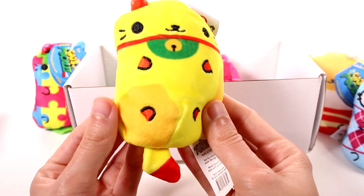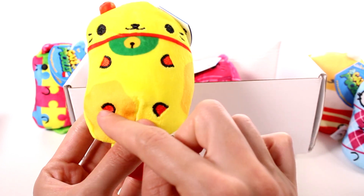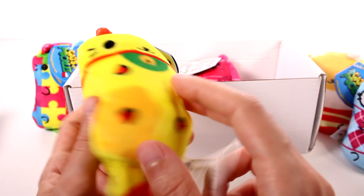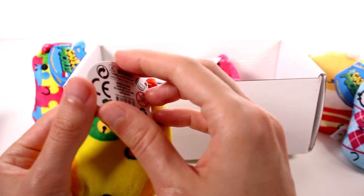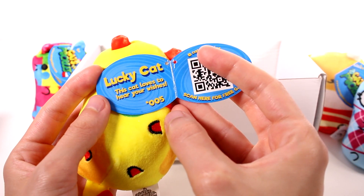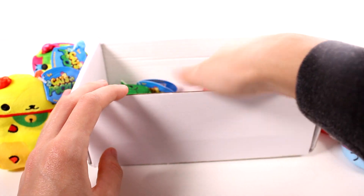Then we have this cutie — this is Lucky Cat. Lucky Cat is really special because inside her little feet, it's actually embroidered with some orange, and nobody else has embroidery inside of their feet. She's so super cute — I could just squish these all day. Let's open up the tag: 'Lucky Cat — this cat loves to hear your wishes.' Sweet!